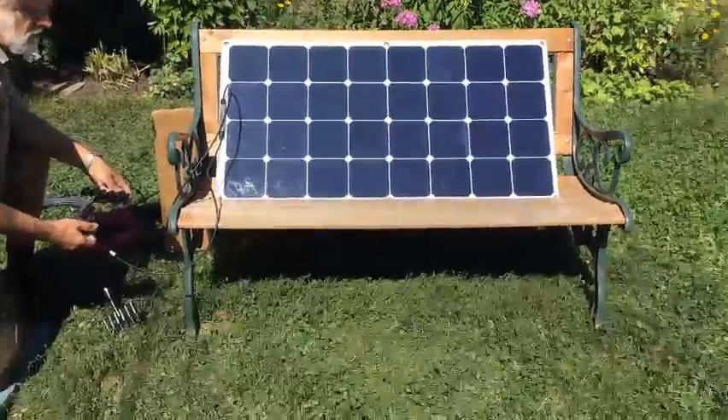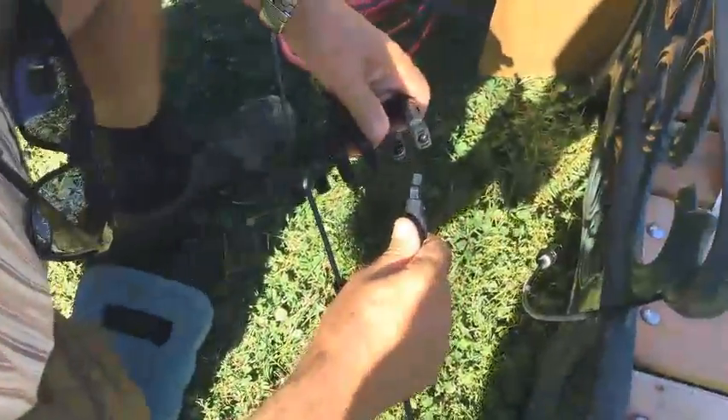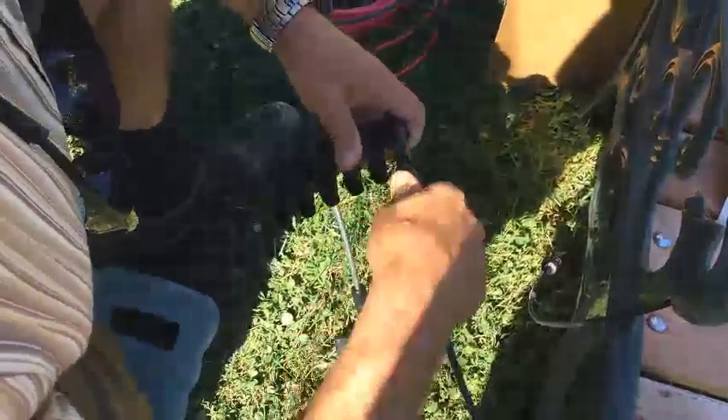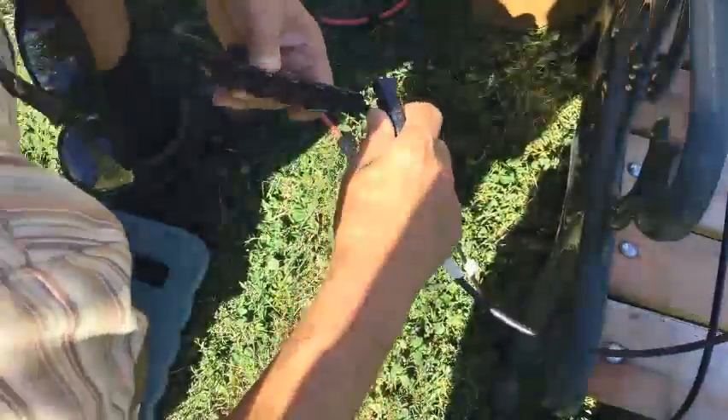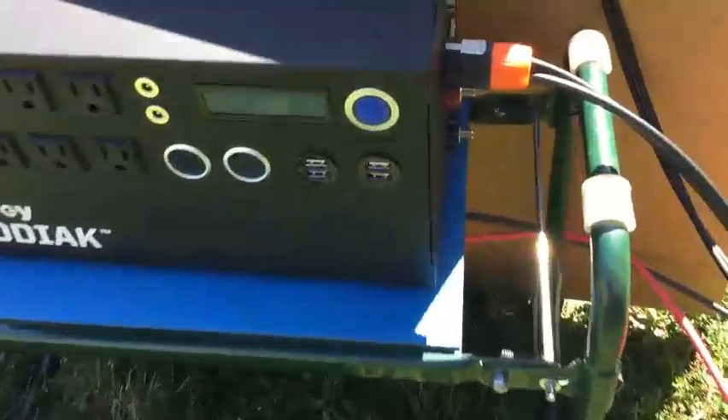Panel number six, 11:39. This is the panel that didn't work before. Let's connect it. The Kodiak doesn't turn on. Meter shows nothing — both meters. Okay, thanks guys.